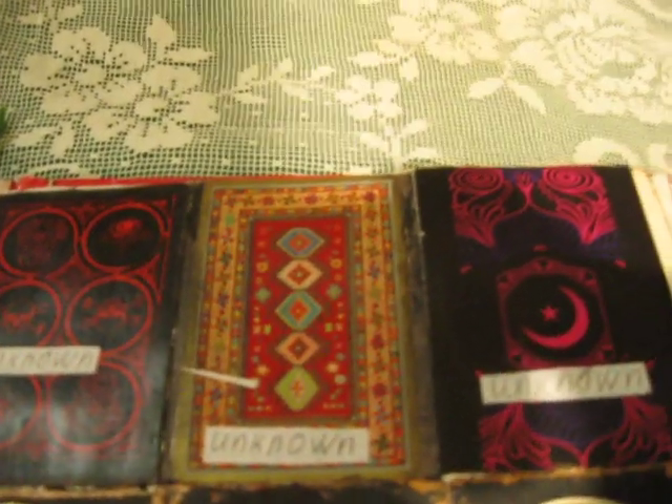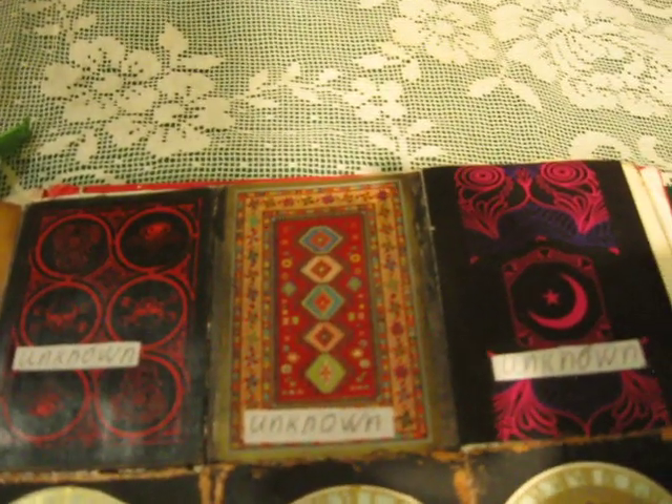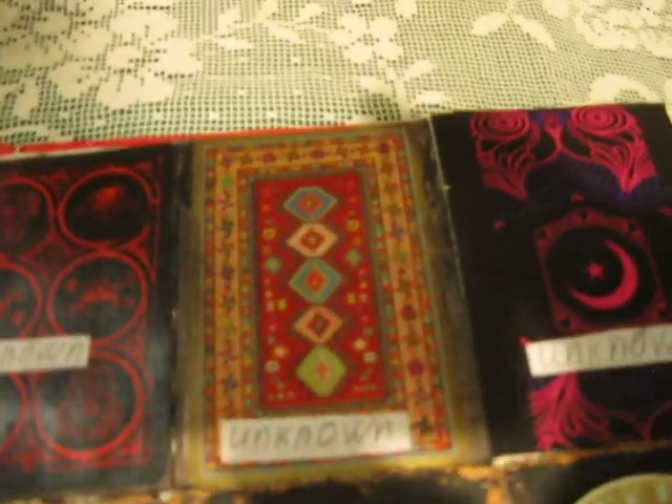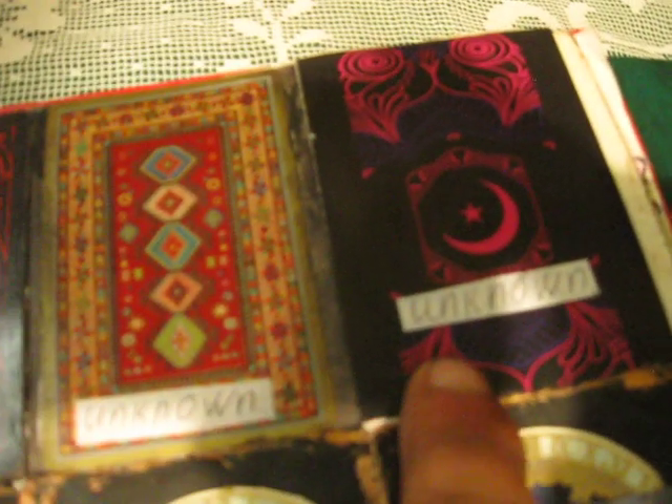Here you will see actually one tarot card and a playing card. I thought, why not use a playing card or tarot card as your ATC? So I used three here. Two ATCs were sent to me by Rebecca I think, and this tarot card I bought at some store. I used this tarot card because this card has a QR code, and the word is 'unknown.'